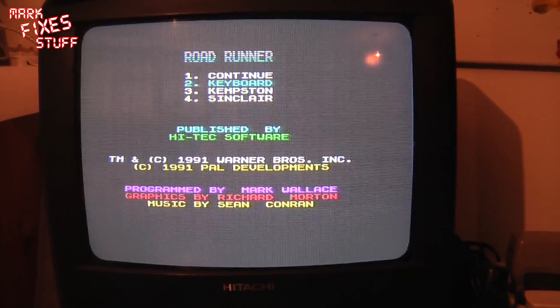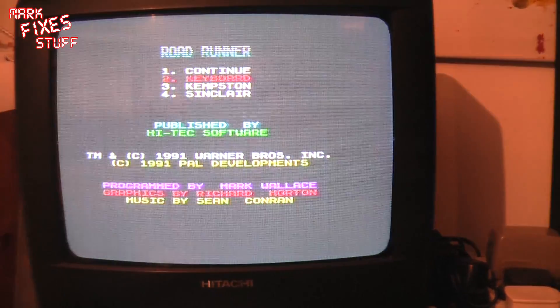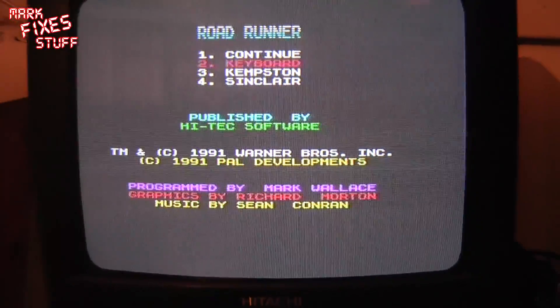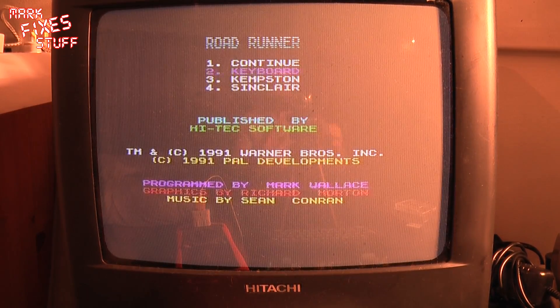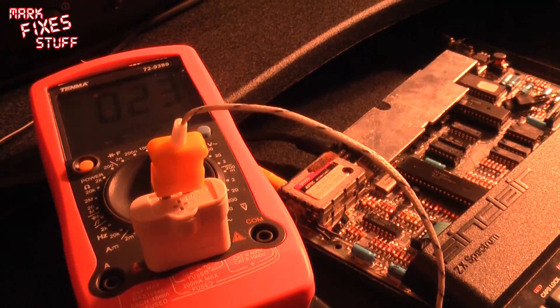This is a standard Ferranti ULA Spectrum — let me just throw some light on that. I can see that those funny vertical striations are actually apparent even on this one. So maybe I was oversensitive when I was looking for that on the other machine. The reason I've stuck the bright light on it is I thought I should show you the temperature difference between the ULAs.